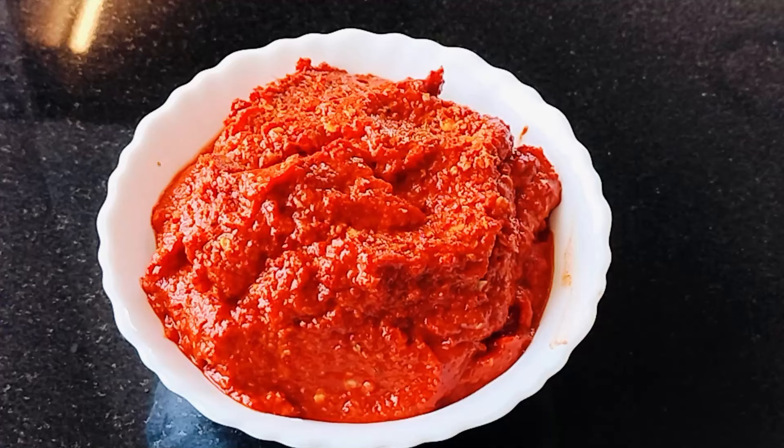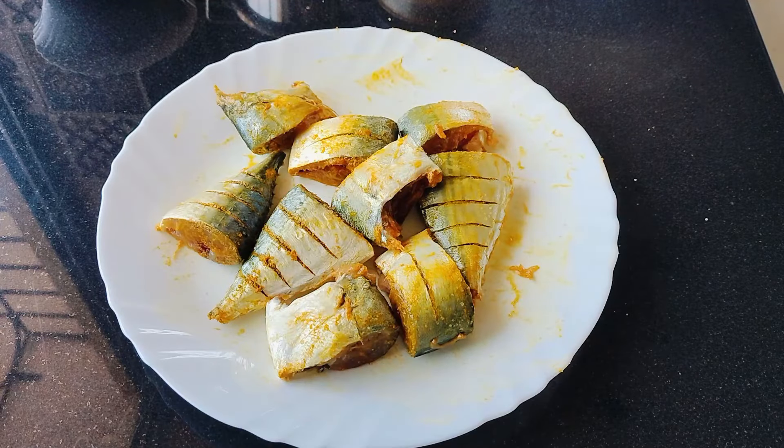Add a little water and make a smooth paste. Now this fish masala mix is ready. Store it in the refrigerator and use whenever needed. Now let's apply this masala on the fish and fry.